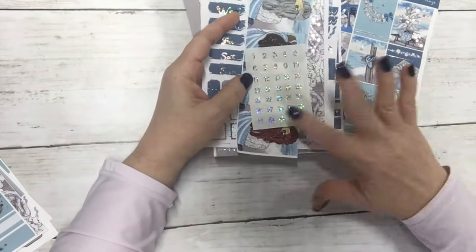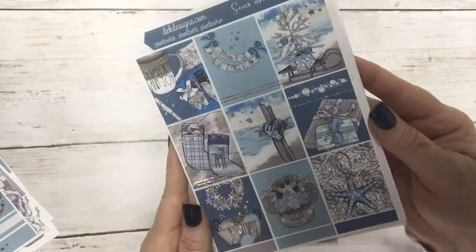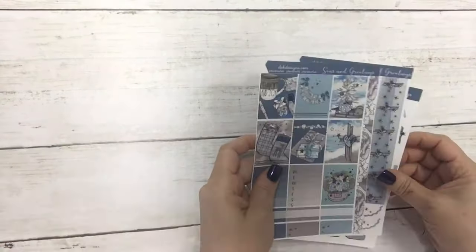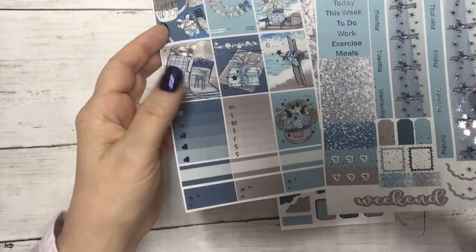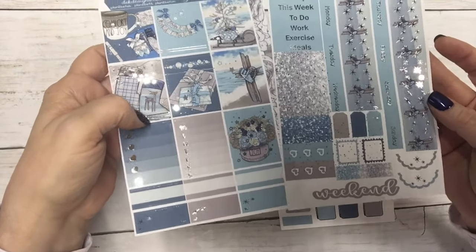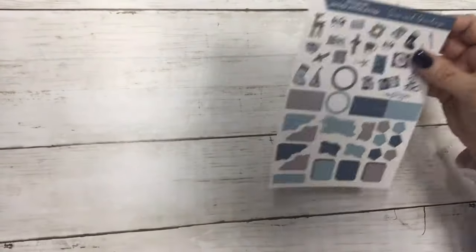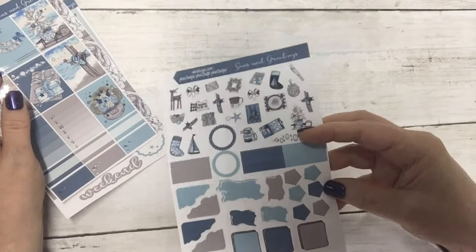Seas and Greetings is seven sheets with the fashion girls and date dots — $13 today with the silver glitter foil, and $10 without. This is the matching Hobonichi Cousin — just silver foil on this one — and the matching journal sheet.